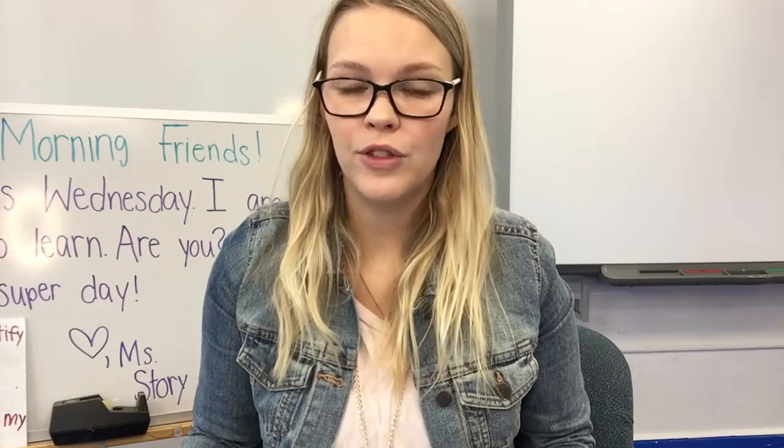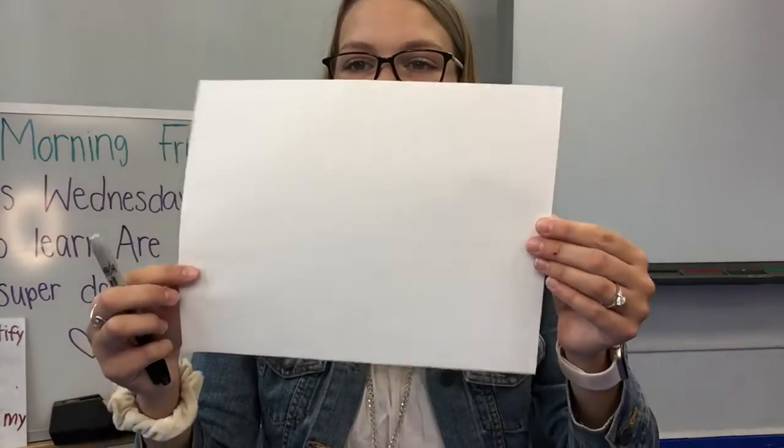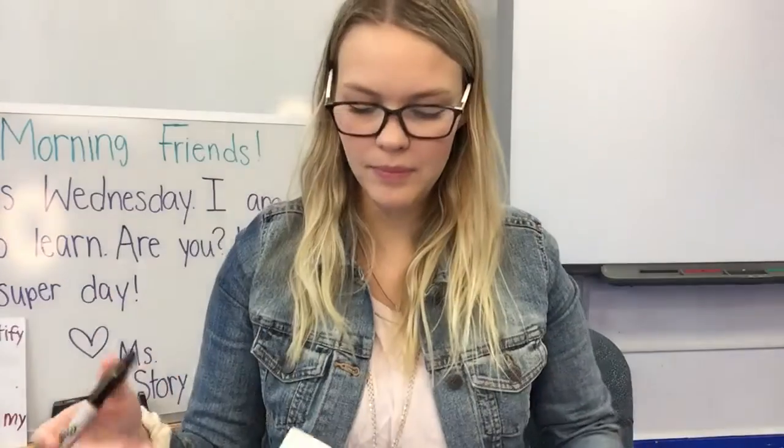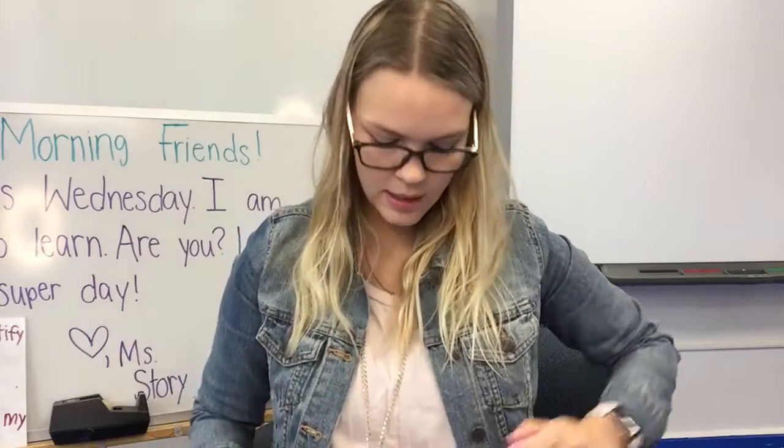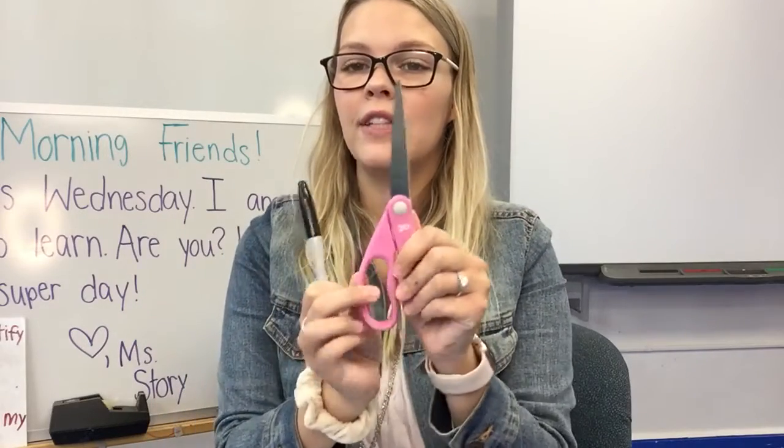Here is what you need for this activity: you need one piece of paper, a marker or a pencil — something to write with — and a pair of scissors.